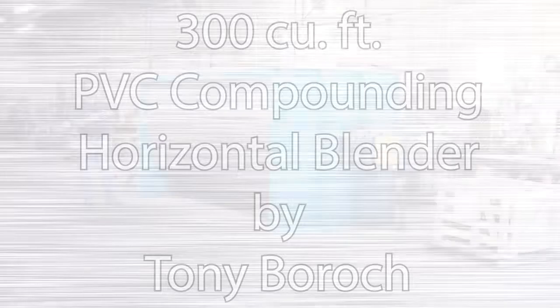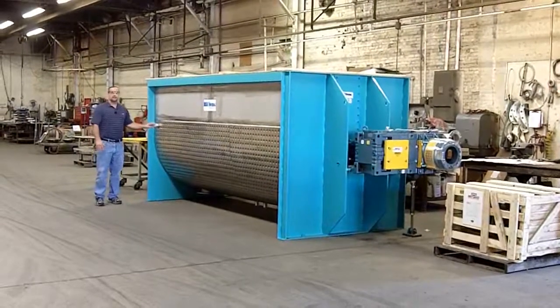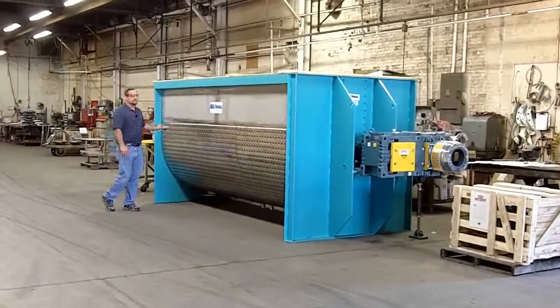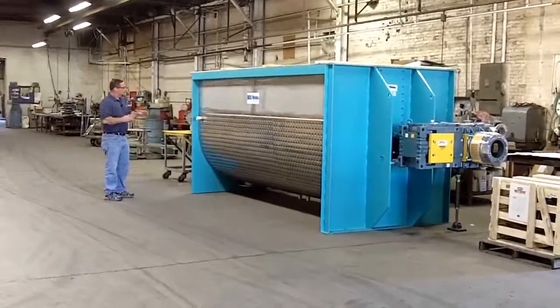Standard mixers come in three sizes. The 300 designation means 300 cubic feet. The L indicates it's a long model, and we also make a short, or S, to fit your area requirements.